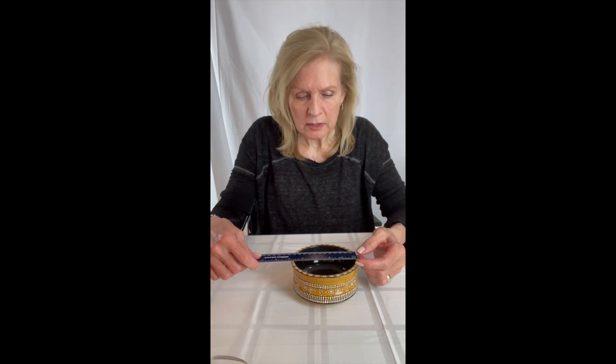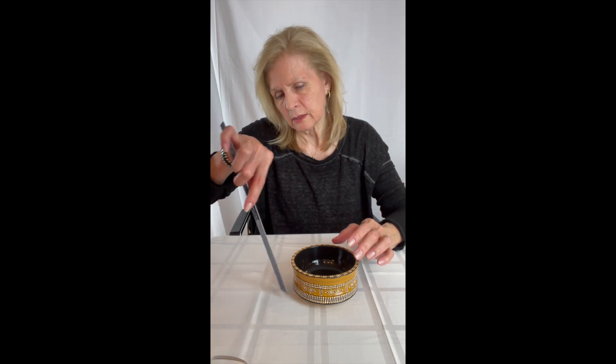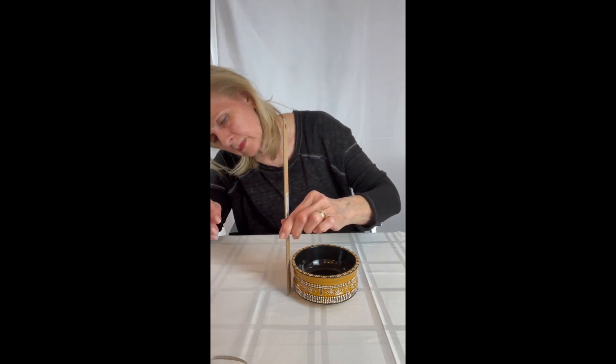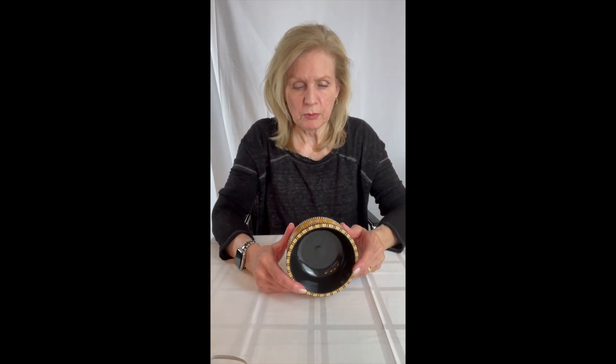This one is about five inches in diameter and about two and a half inches high. So it's a very nice bowl.